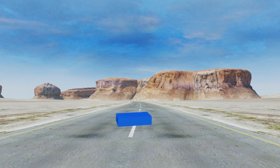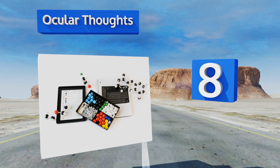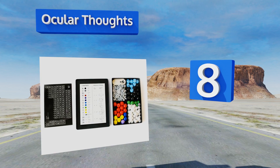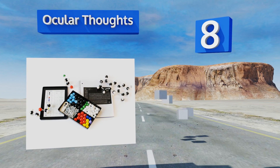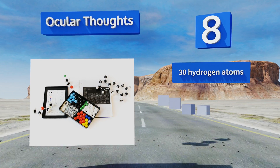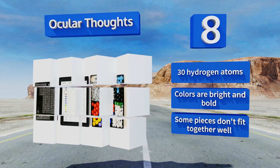At number eight, the Ocular Thoughts comes with a copy of the periodic table, so you won't have to constantly flip to the back of your textbook as you work. It also features a convenient tool designed for disassembling models more efficiently. It includes 30 hydrogen atoms and the colors are bright and bold; however, some of the pieces don't fit together well.